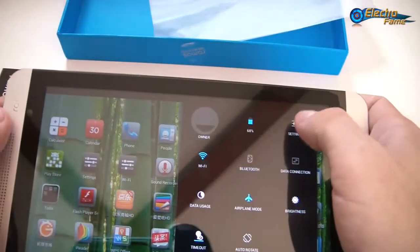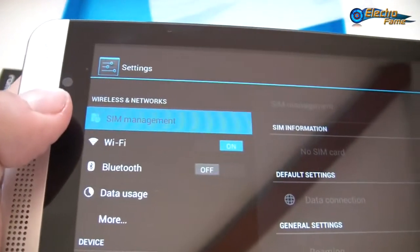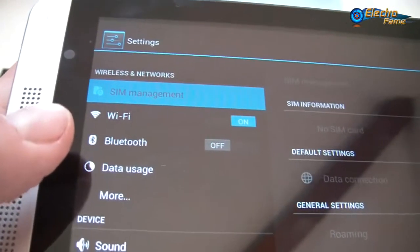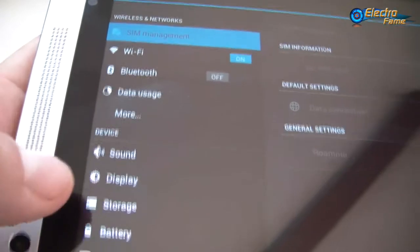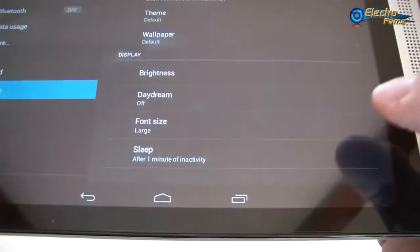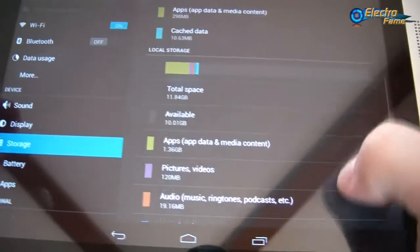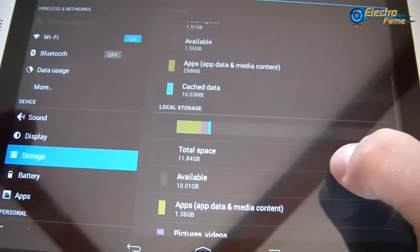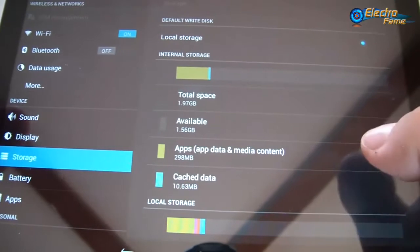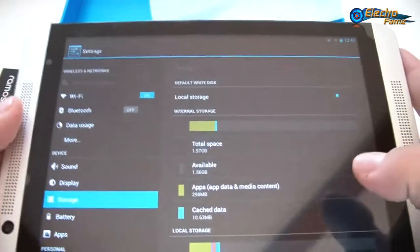Now I want to show you the settings. We have SIM management because this is a WCDMA 3G version tablet. Wi-Fi, Bluetooth, data usage, sound, display. Under storage, as you can see, it's basically 10GB available and 1.56GB used — so around 4GB already taken from the 16GB available on this tablet.